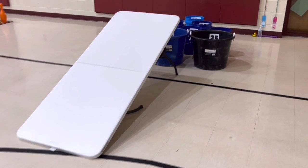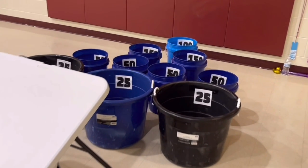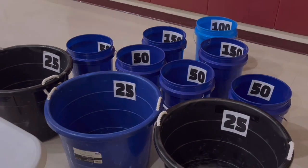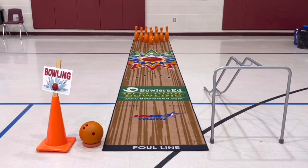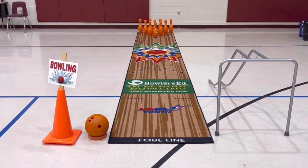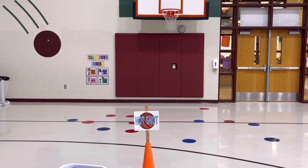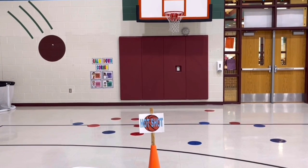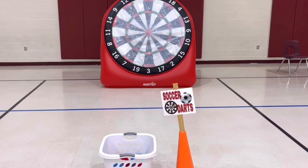Gym events: Ski ball is played just like the arcade game — one partner rolls the ball up the ramp trying to land it in one of the buckets. You get two rolls, then switch with your partner. The partner not rolling stands behind the buckets to retrieve the ball. We have lots of different buckets to provide a variety of point values. Bowling — one partner bowls while the other is the pin setter and ball retriever. When the pin setter gives a thumbs up, the bowler rolls to knock down as many pins as possible. We give older students two turns and younger students one, then they switch.